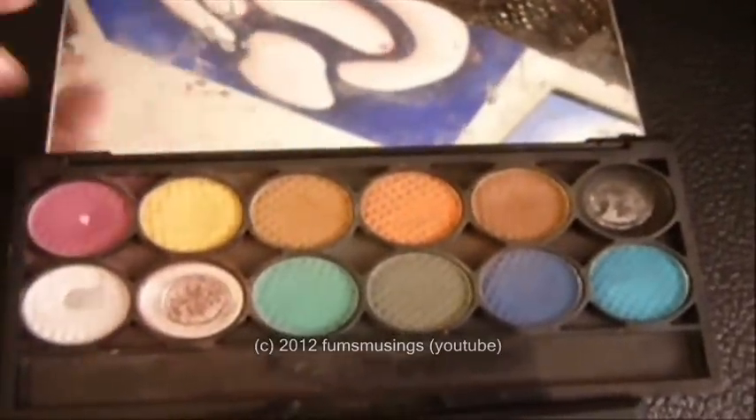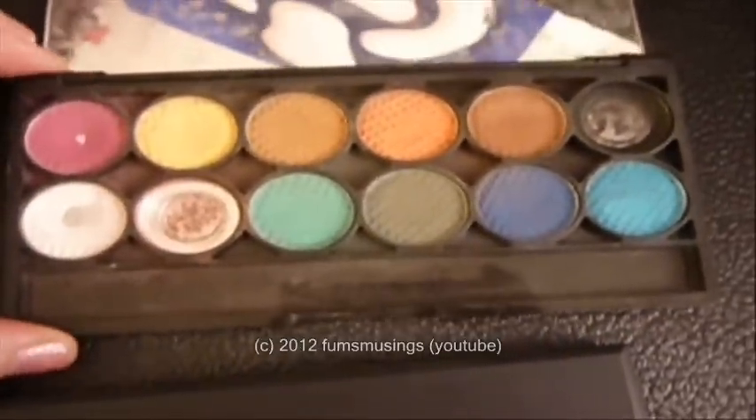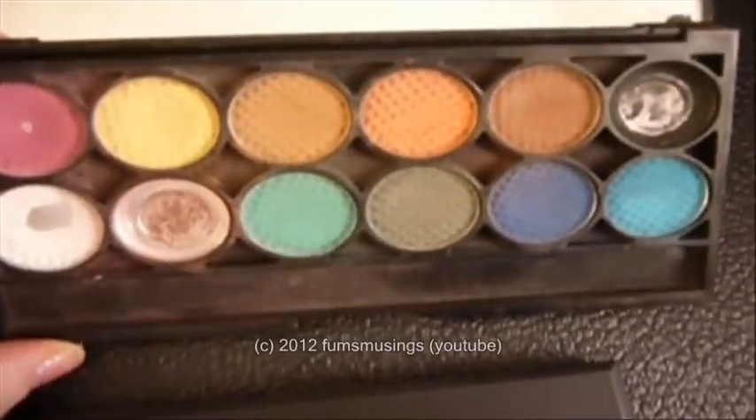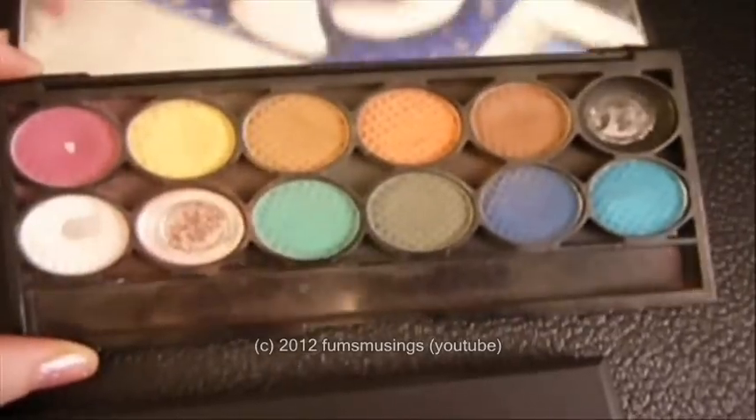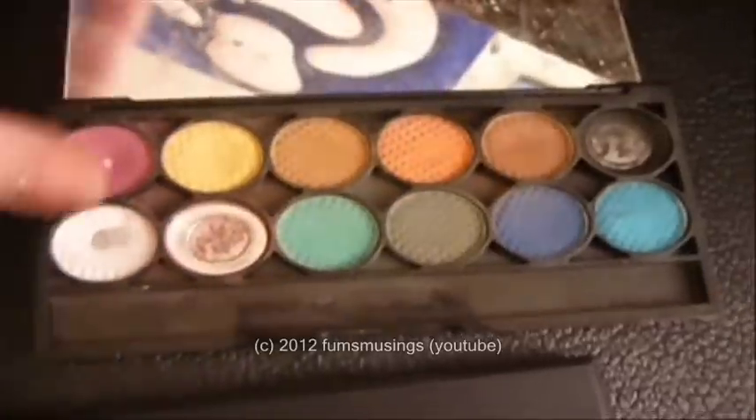Ignore the reflection, that's just my painting on the wall upside down. A great little palette for creating bruises and effects. Obviously some of the colours are not what I'd wear as eyeshadow or anything, but I thought it would come in useful for effect looks and things, so that's what I use it for.